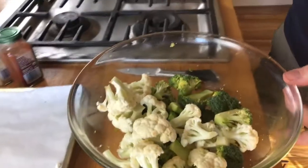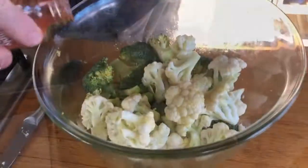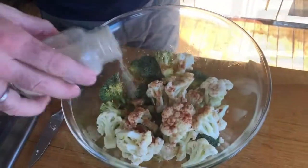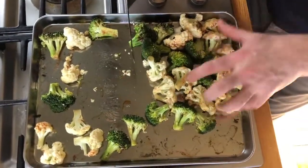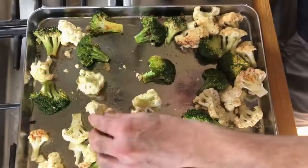Same thing — a little olive oil, paprika, garlic powder. If they're all together like this, they're going to steam, they're not going to roast. Make them separate.